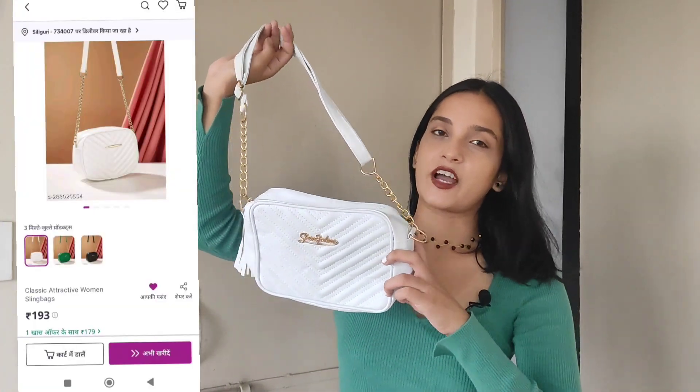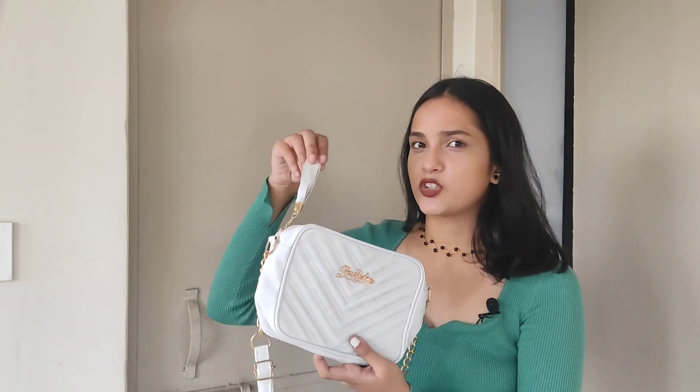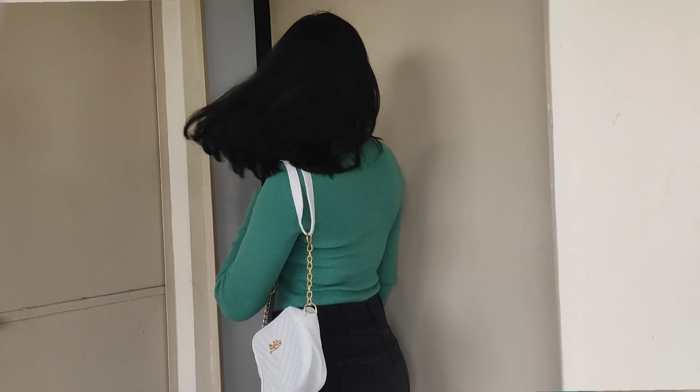Next up we have this white color sling bag. I had seen this on the website — I think it has a brand logo or something on it. My mother asked me for it so I thought I'd include it in this video. It has a chain strap but it looks a little different from the website. Inside it has one compartment. Quality-wise I think it's good, though I think after a few months the finish might peel off. This is 189 rupees, and if you buy it for 6-7 months of daily use, I think it's a great deal and you will definitely get your money's worth.